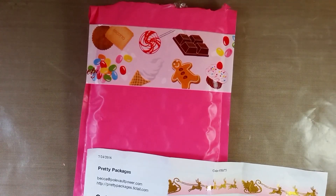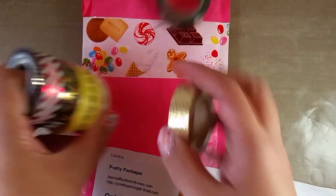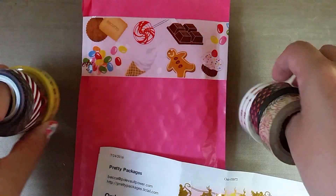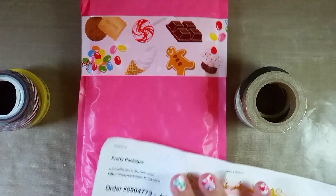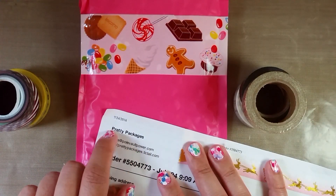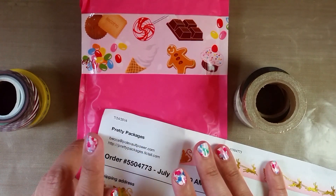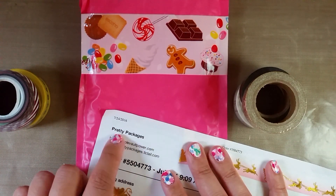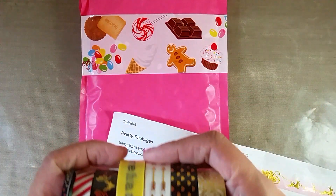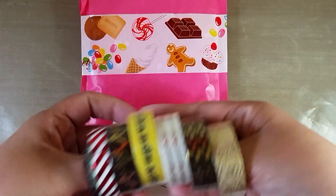Hi guys! This video is to show off some awesome prize mail. I was one of the lucky winners for Rosa Gomez's challenge slash giveaway, and my prize was a $10 gift card to this website called Pretty Packages. They only sell washi tape, or maybe they have packing tape and some other stuff, but basically all washi tape. So this is all of the washi that I picked up.